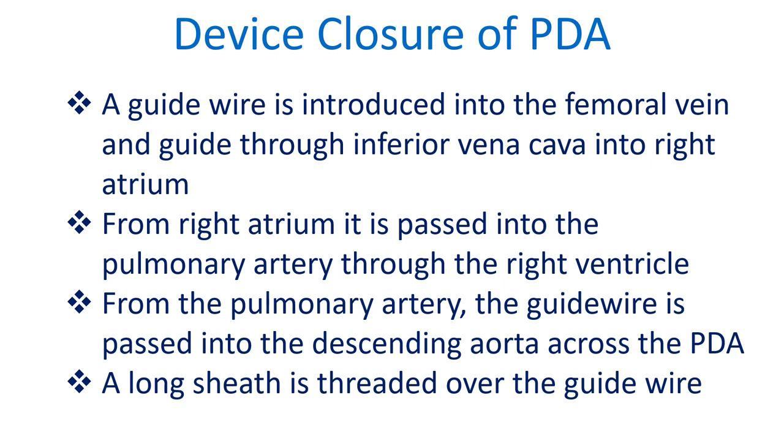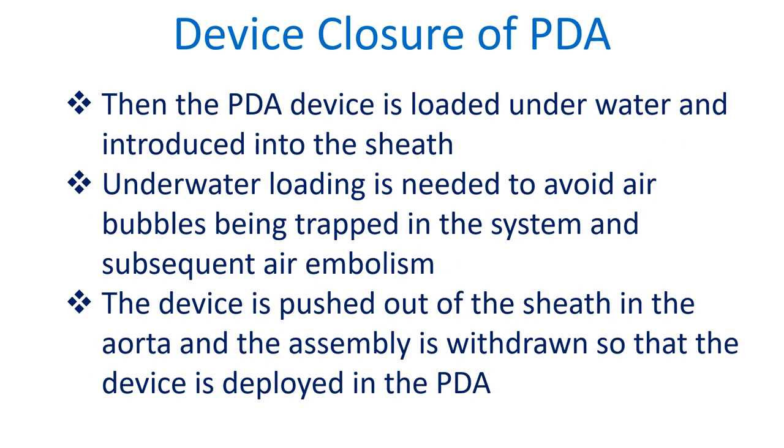A long sheath is threaded over the guide wire. The PDA device is then loaded underwater and introduced into the sheath. Underwater loading is needed to avoid air bubbles being trapped in the system and subsequent air embolism.